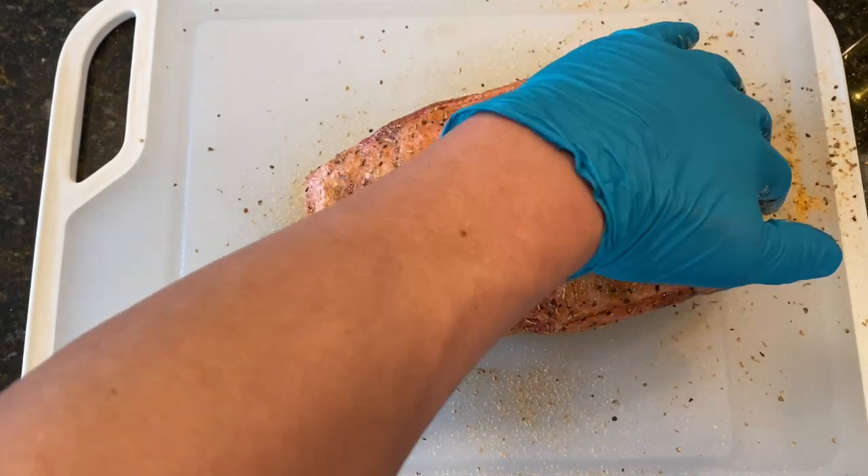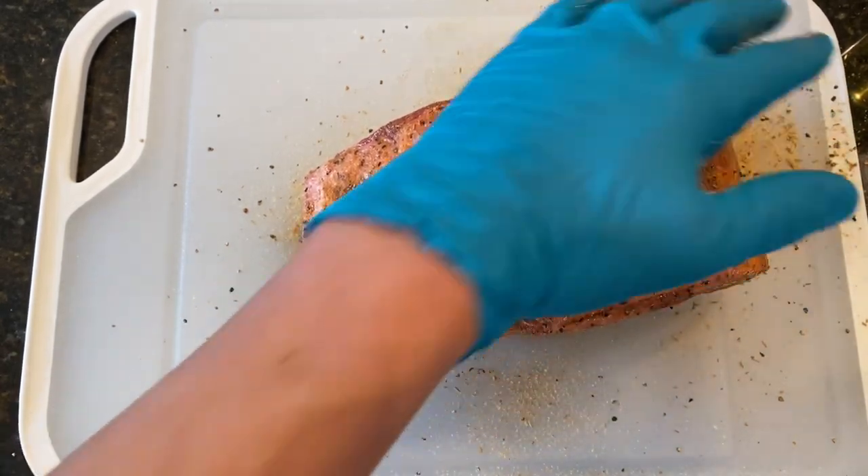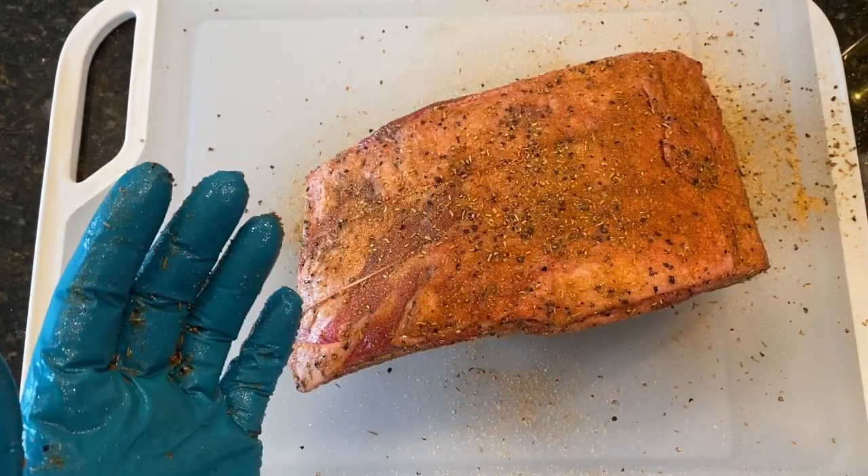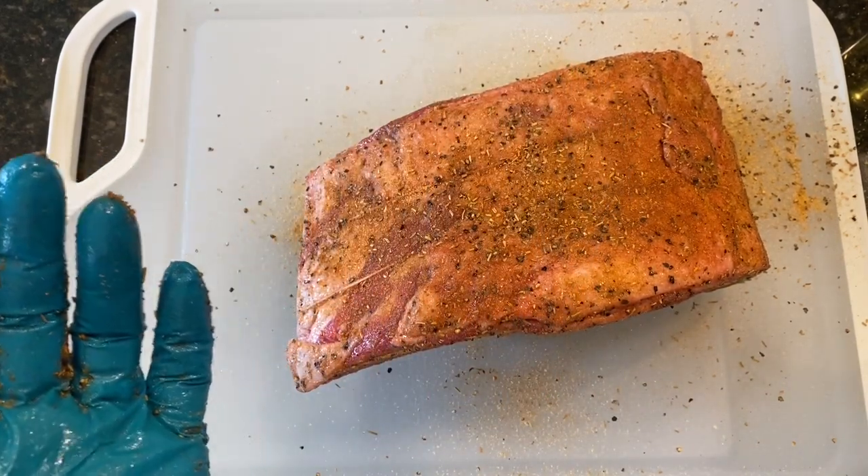All right, so what we're going to do now is let this hang out for a little bit — just about half an hour or so — allow this to start getting tacky, and then we're going to throw it on the smoker.